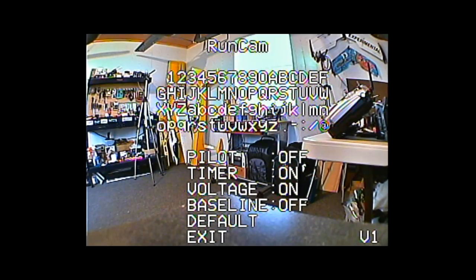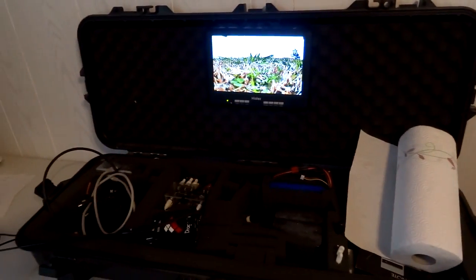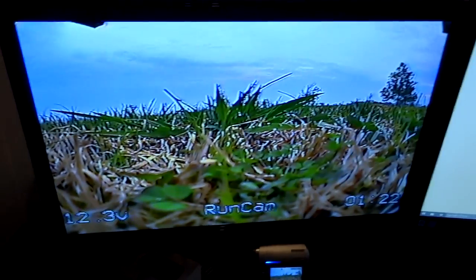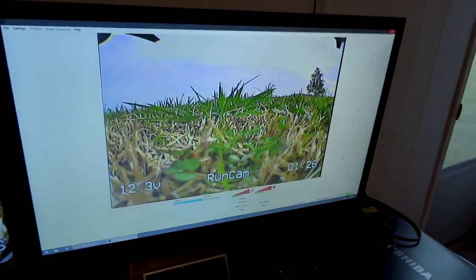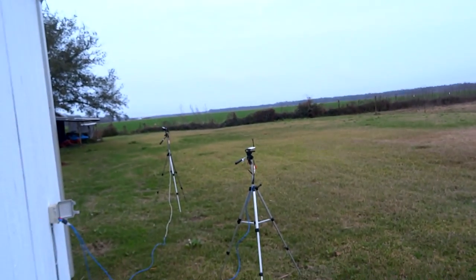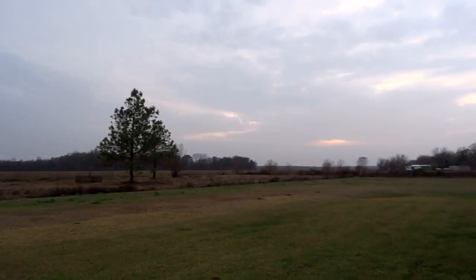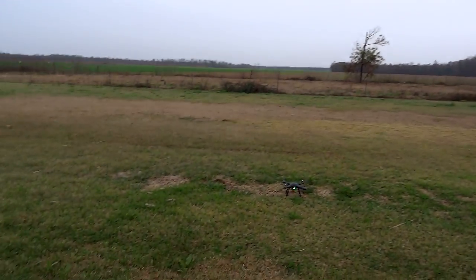We'll turn the low battery warning off, turn the pilot name back on, and leave the baseline off, then exit the menu. That covers all the OSD menu settings. Now at my ground station I'm going to be flying while watching this monitor and recording on my computer via a mini HD camera. It's a pretty overcast, foggy, misty day — not the best conditions, but it's what we have to work with.